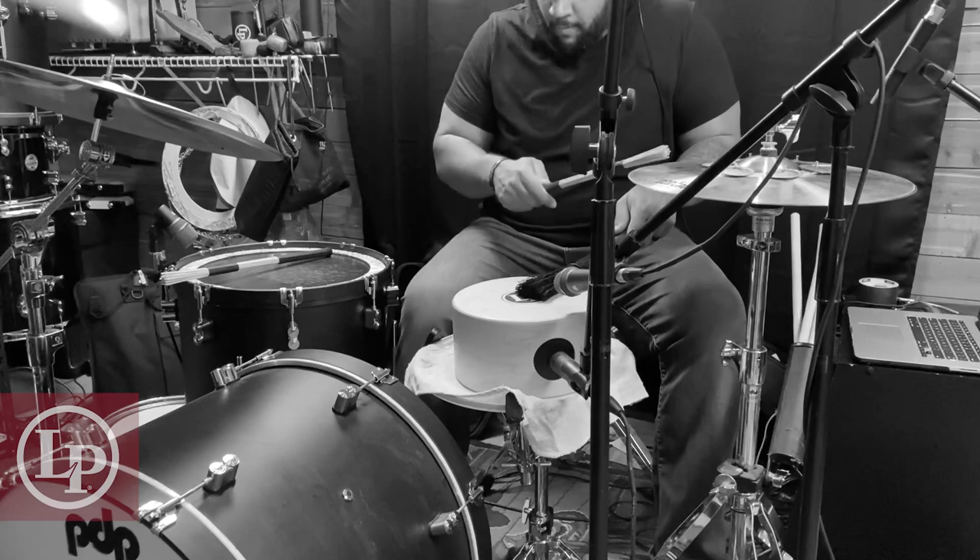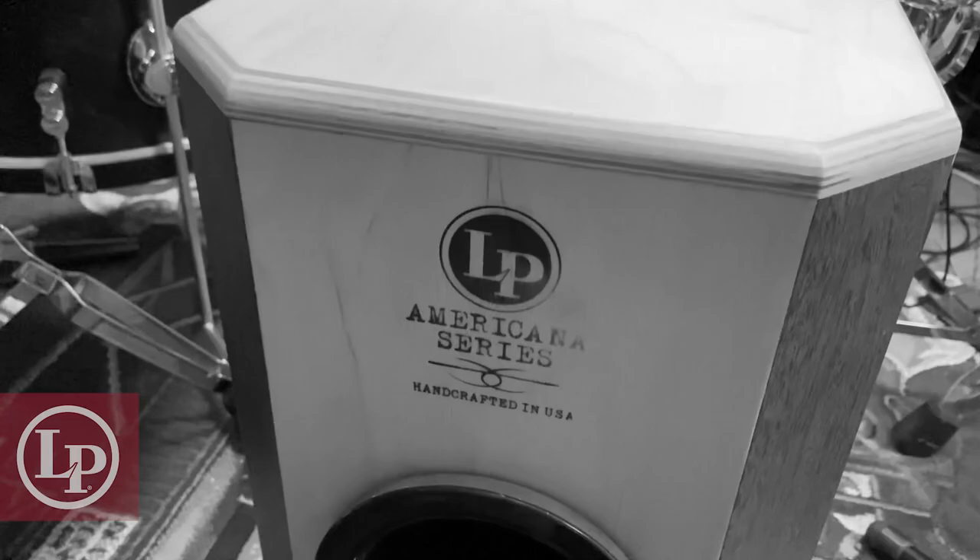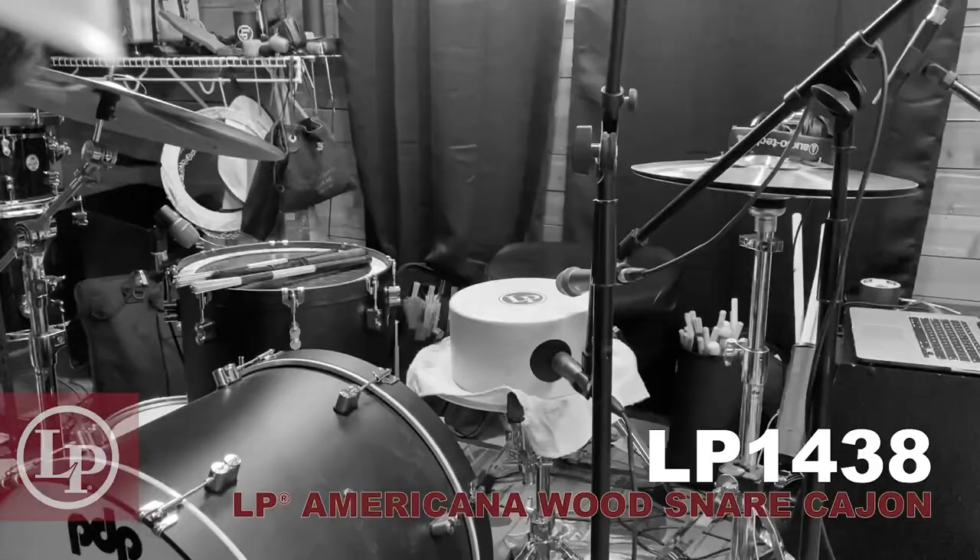It's a softer snare sound with a short decay that sits well in just about any mix. And now we're gonna switch out the kick drum for my Americano cajon.